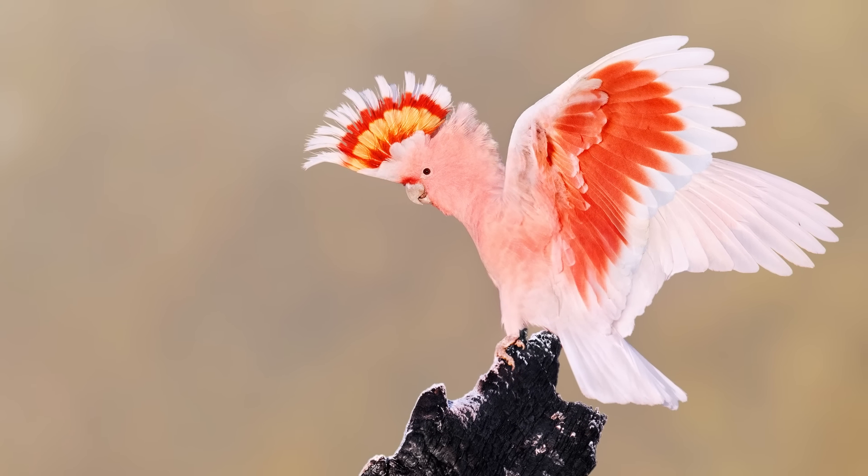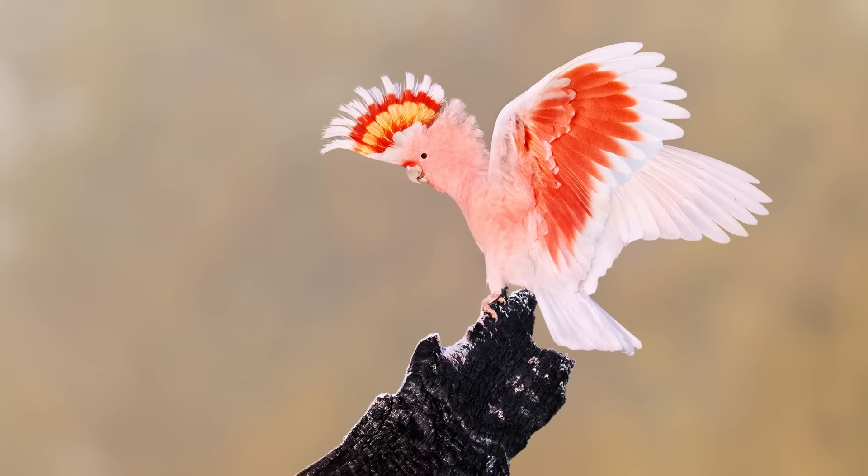I would probably recommend having one autofocus point and then the four or five surrounding points activated as well. It's a more versatile setting and gives you slightly more scope for error when focusing on the bird — unless the bird is very small in your frame, in which case too many points fight with one another and the camera isn't sure what you're focusing on. Then it definitely helps to just have the one point activated.